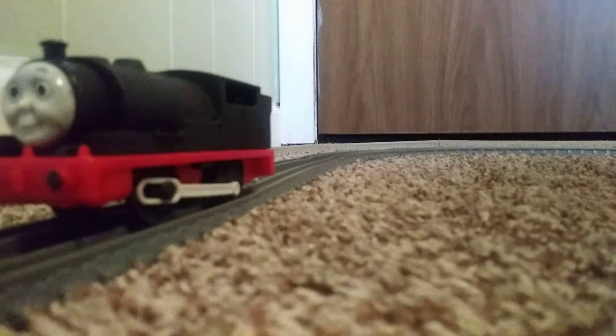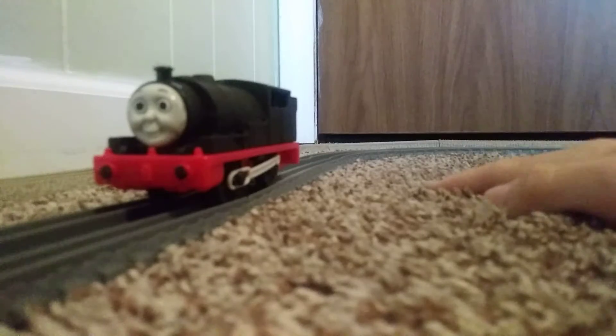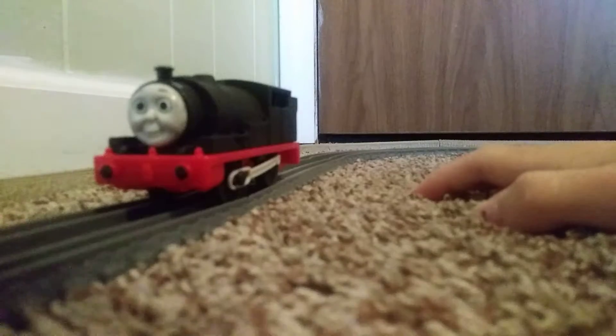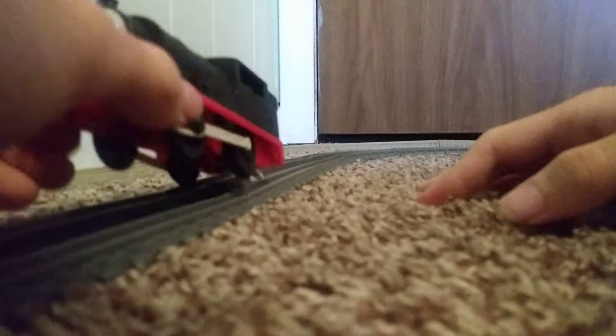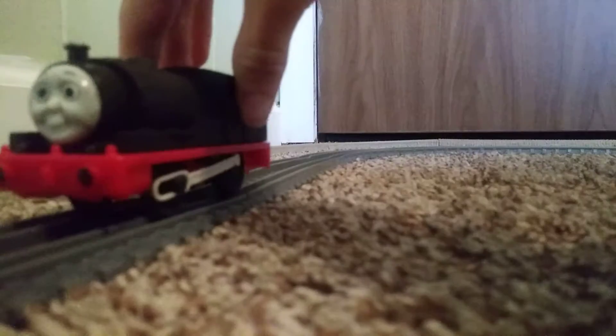Next up is Pug. What I would've done is I would've used a Biller Ben for Pug, but since I don't have an extra Biller Ben, I had to use one of my extra Percy's, which I don't mind. Here's Pug — I basically did the same thing as Jinty. That's pretty much all I wanted to say for Pug.